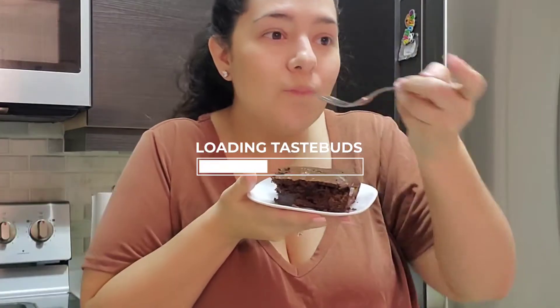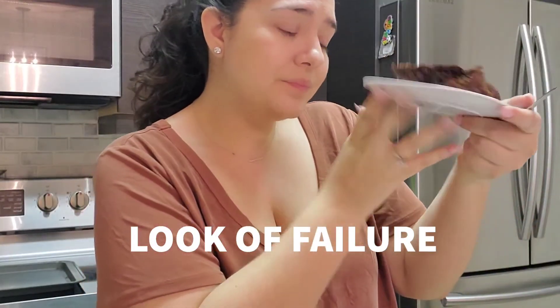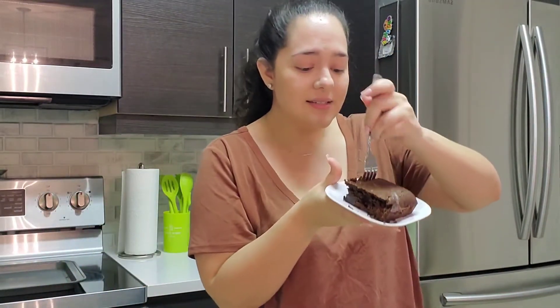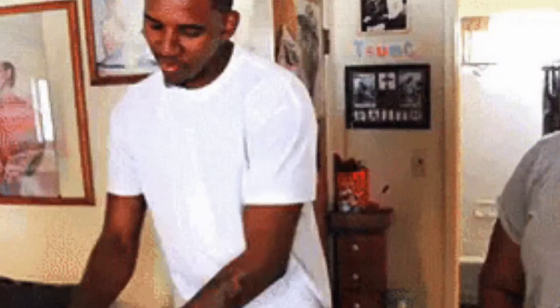The biggest problem I'm having with this is that it seems like it's moist, and then when you bite into it, it's not. Overall, I would say I did okay at this challenge. So if I had to rate myself, I would give myself a six out of ten.